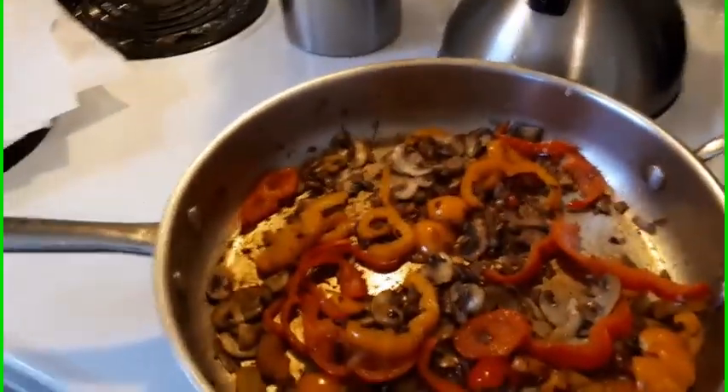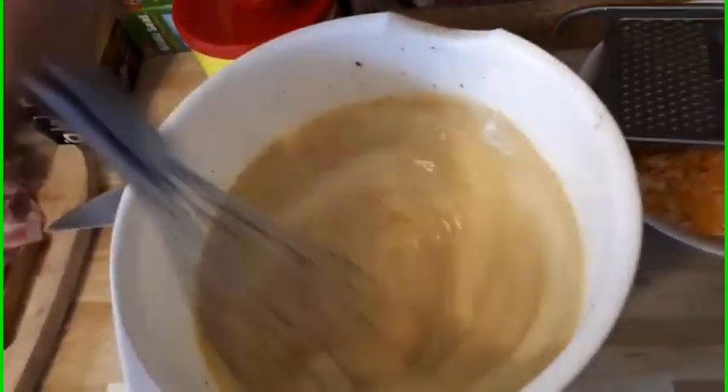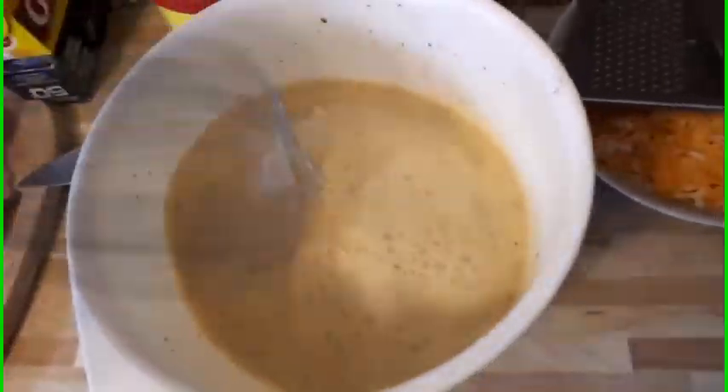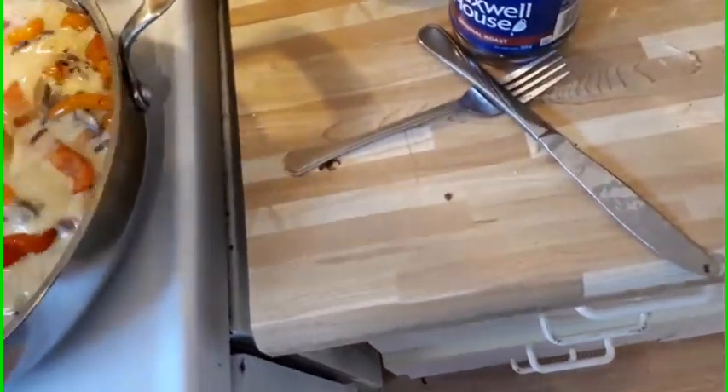We'll be back once I beat the eggs a little more and add the milk, then we can start pouring the egg mixture and getting all the ingredients mixed in the pan. All the spices are in now — just a little more beating and we're done. Now we get to pour this in the pan. Look at that — it's starting to look good. Once it's all poured in, this will start to rise up as it cooks.